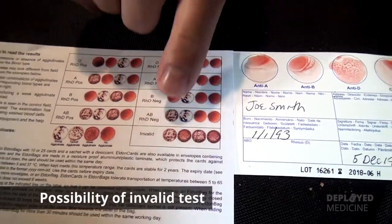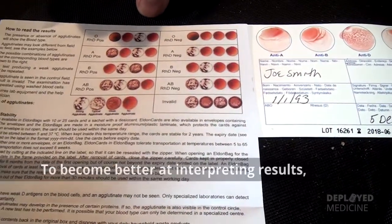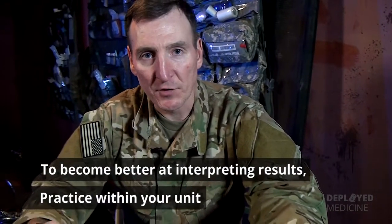There's a possibility that you have an invalid test, just be aware. But the secret to becoming better at reading these is to do it within your unit. This is something that can be easily done without any significant cost or significant oversight at your home station.